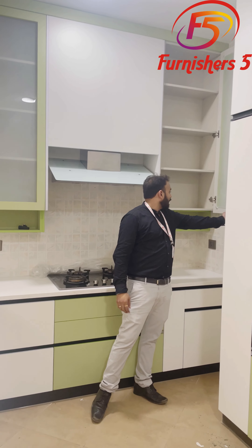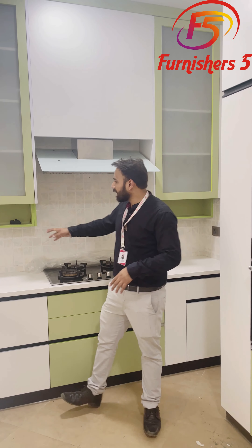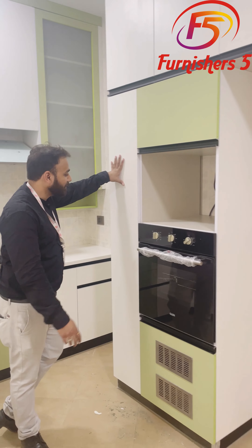Below the shutter, we have a pop-up kind of unit so that basic daily utility items — like things for making tea and small tasks — can be placed here as well. This is again one of the finest advantages of this kitchen.